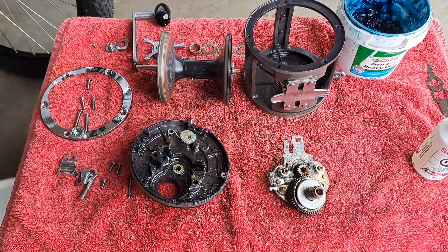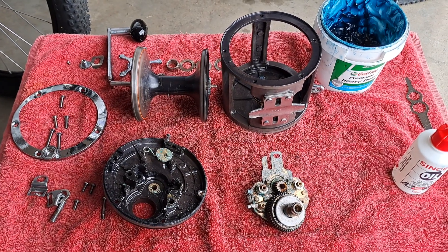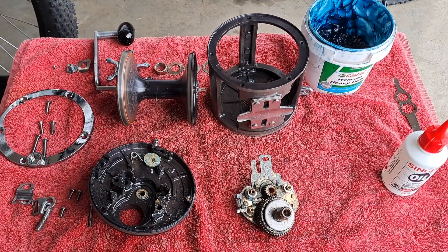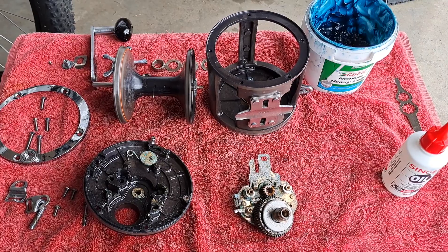There we go — Daiwa Sealine 900H fully serviceable and able to be repaired over and over again over the years. Great reels, made in Japan.